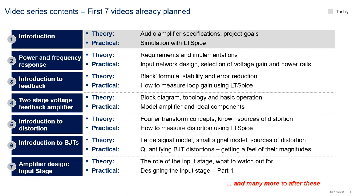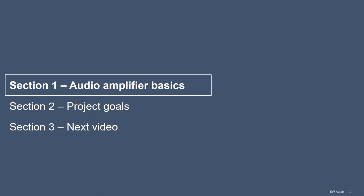Today's video is mostly an introductory video. For the theory part, we'll discuss audio amplifier specifications as well as the goals for the design project. On the practical side, we'll talk about how to do simulation without these pipes, or at least an introduction. Alright, so let's jump into the content of the video.